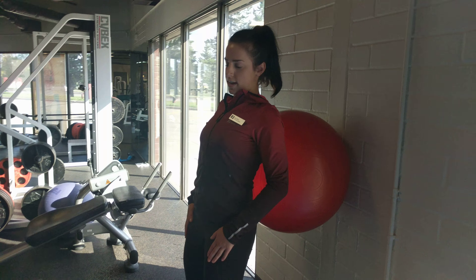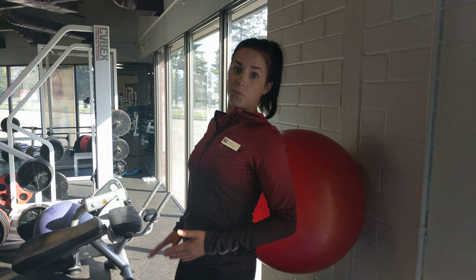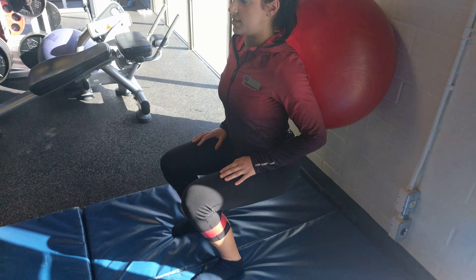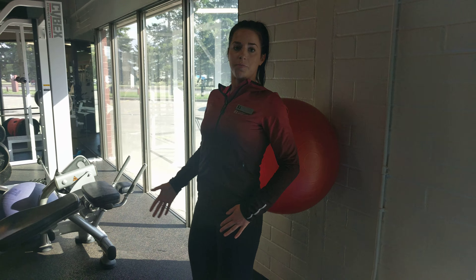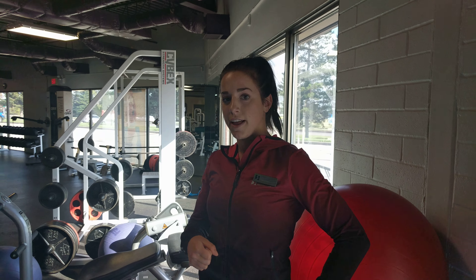You can start your leg day with about two to three sets of 12 on that one, really watching that everything's staying straight. Then if you want to improve the weight, you can actually hold dumbbells up here and add that to your squats. Then you can go on with the rest of your leg day and just watch those knees and ankles stay stacked. Try it out yourself!